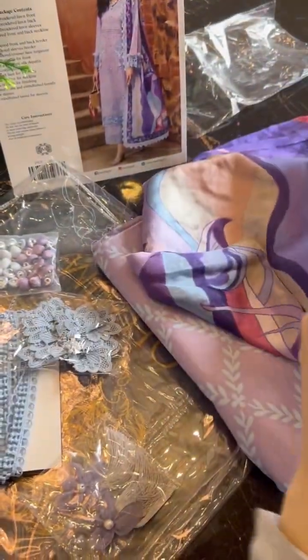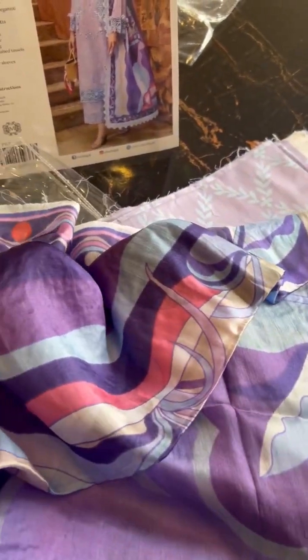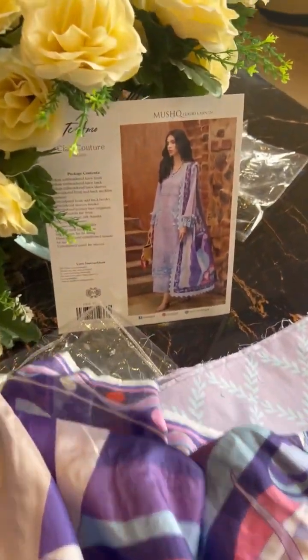This is our trouser ka printed fabric — an all-over print, very very pretty and very very delicate. This goes with your silk dupatta — we haven't opened it yet so let's open it up. Our dupatta has lavender, purples, pinks and blues ke tassels — a very nice abstract art type dupatta, giving the whole look a very modern vibe. Love Chau Couture!